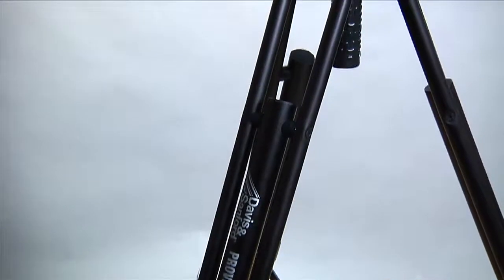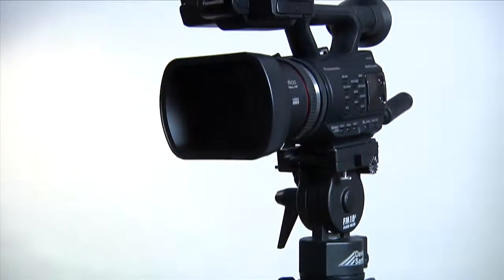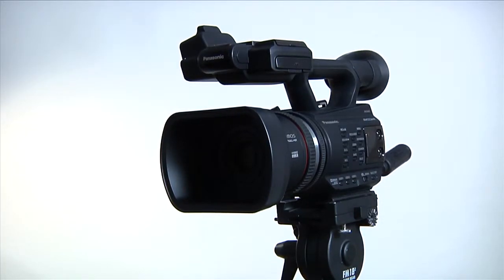One last comment about tripods: we usually position one leg so that it extends out underneath the main position of the camera lens. This makes it harder to accidentally push the camera over when tilting up or down.